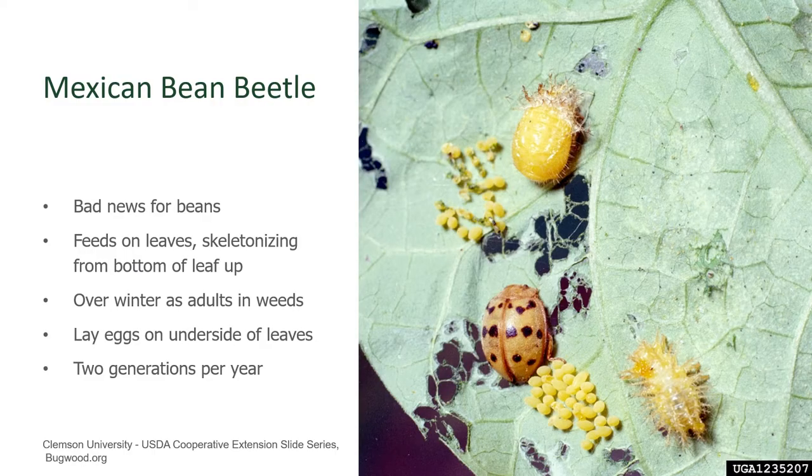The Mexican Bean Beetle is bad news for our bean plants, because all stages will feed on the leaf itself. They do so by taking the leaf tissue from between the veins of the leaf, skeletonizing it, and they'll punch all these holes in it, and it gradually eliminates the leaves themselves. This can cause a lot of damage to your stand of beans, because the plants don't have the leaf mass they need for good photosynthesis.